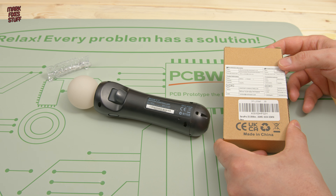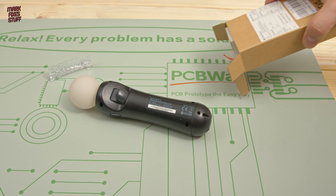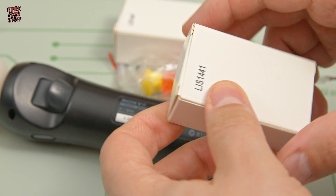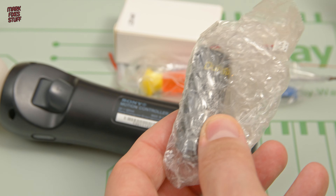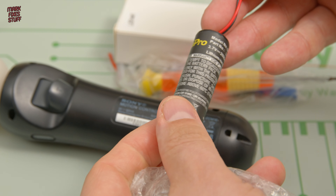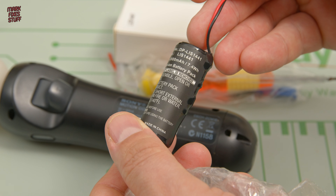I bought this pair of replacement batteries off of Amazon — I've popped a link below. Inside the box you get two boxed batteries, securely wrapped in bubble wrap. I can't vouch for the Dura Pro brand, but they've got good reviews and they output the required 3.7 volts.